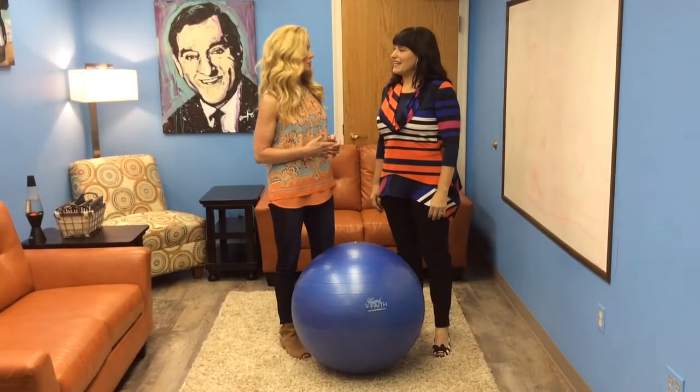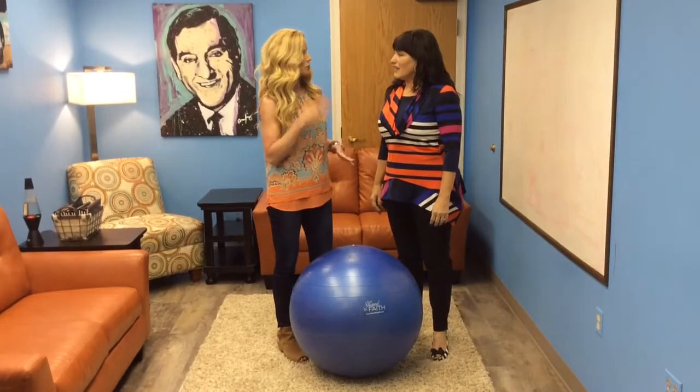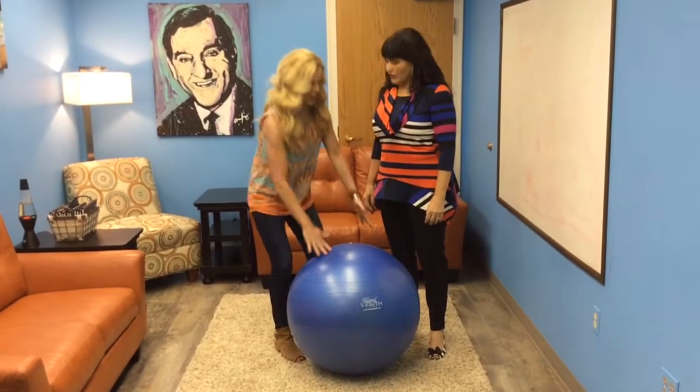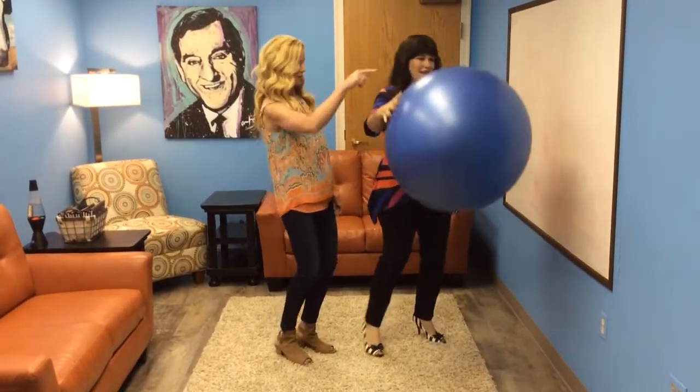Today she's going to demonstrate a simple exercise for the lower body and a little bit for the upper body, because you're working on alignment with your spine. And you're going to use a Shape by Faith ball. So you're going to place it up against the wall.